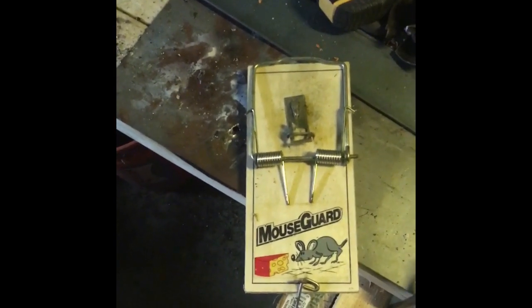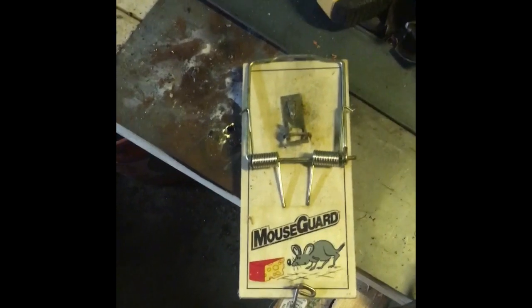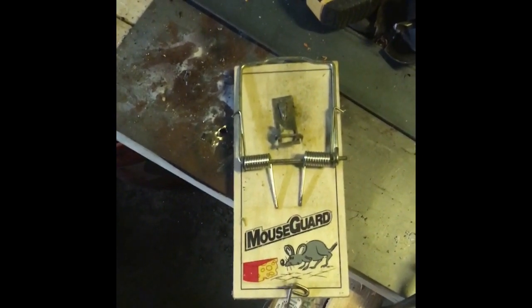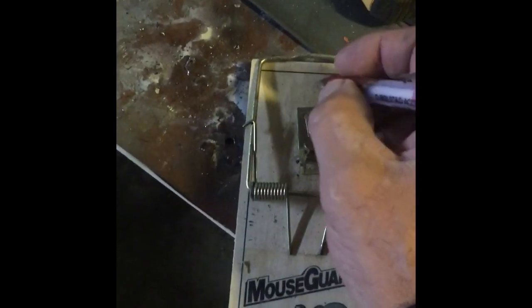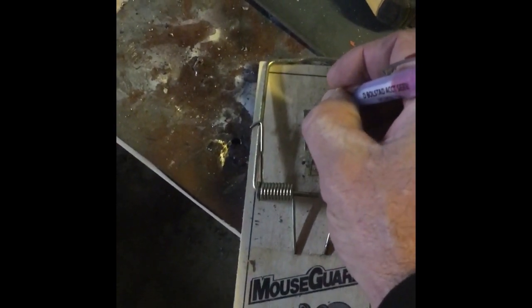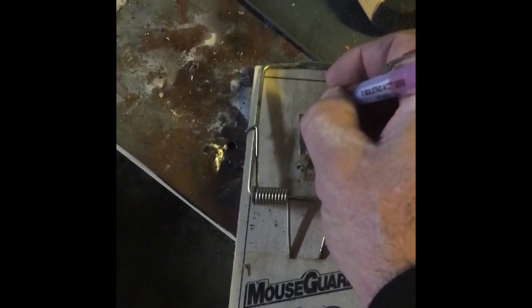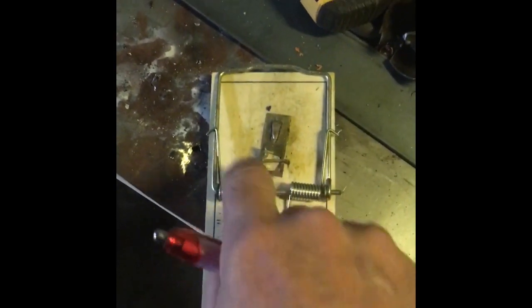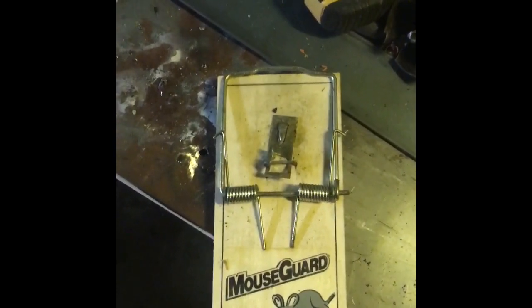I can up your game a little bit here by modifying these traps and the way you bait them and the way you set them. Here's what I'm gonna do — we're gonna mark right here where we want the center of a hole to be, and then we're gonna remove this just for the pliers and then put it back on after we drill the hole.